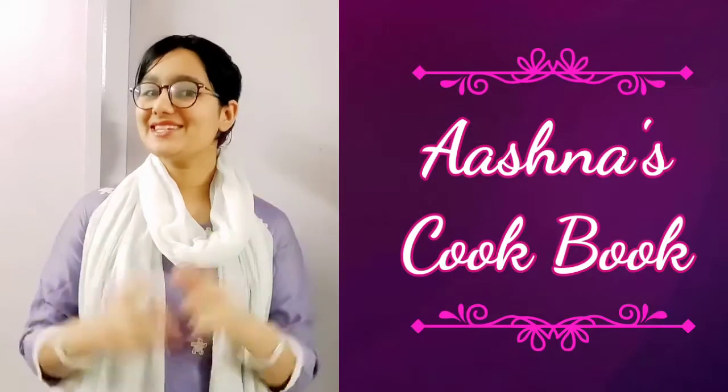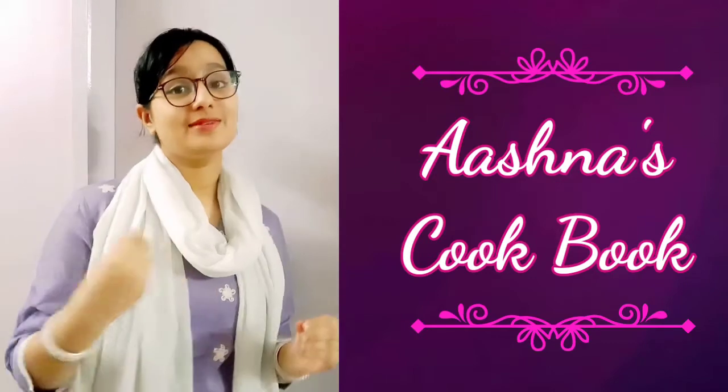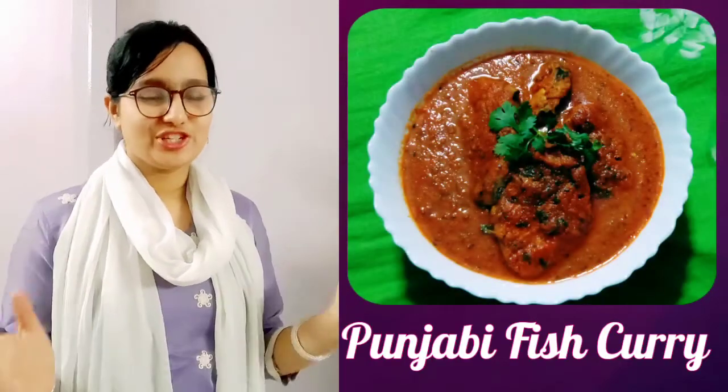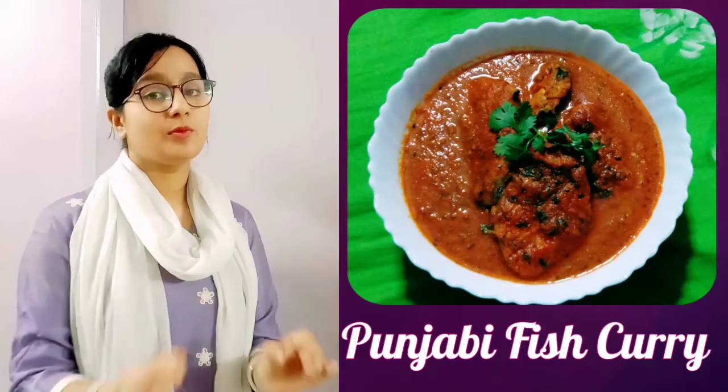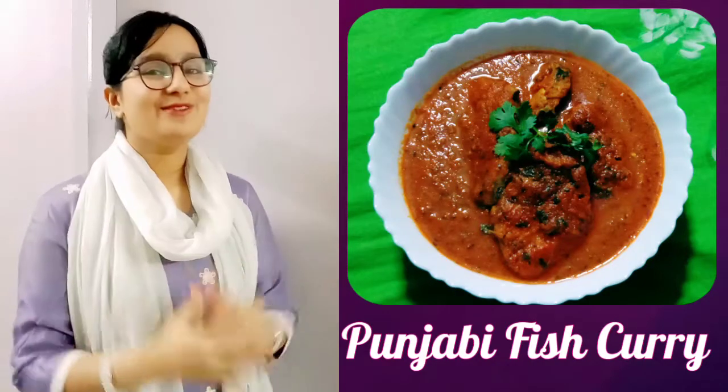Hi friends, welcome back to my channel Ashna's Cookbook. Today I am going to make a very delicious and fast food recipe which is called Punjabi fish curry. This recipe has a lot of ingredients but it has a lot of flavor, and if guests are coming, this is a perfect recipe. So what are we waiting for? Let's start the recipe.